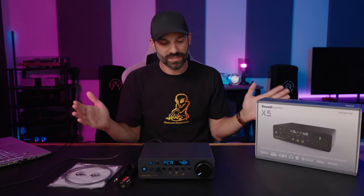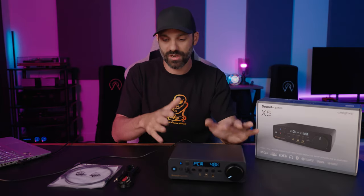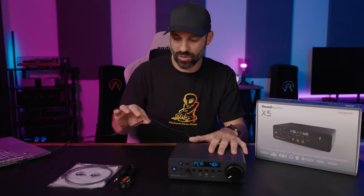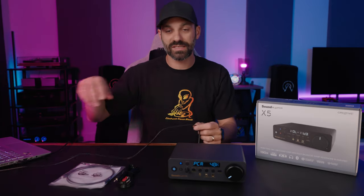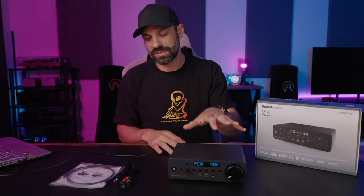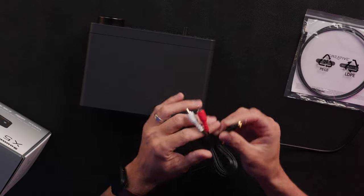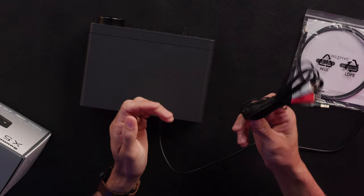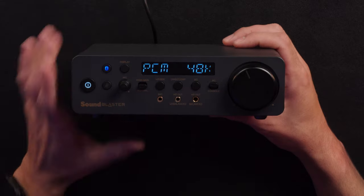Let's start with the basics — what's in the box? You have the X5, of course, which is a fairly large plastic chassis. You have a fairly thick, robust USB-A to C cable because this has a USB-C port in the back. It has a 3.5 millimeter to RCA Y adapter cable, about six feet long. Then you have an optical cable as well.